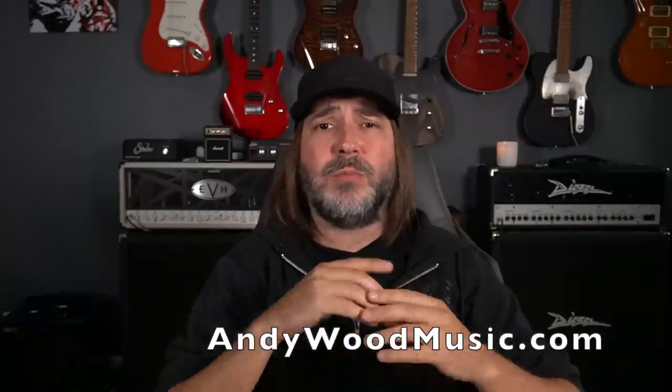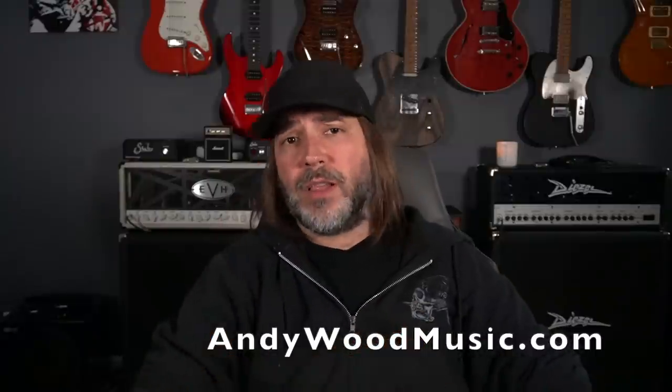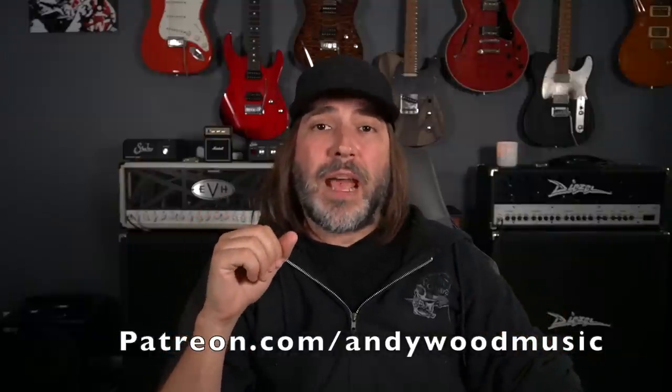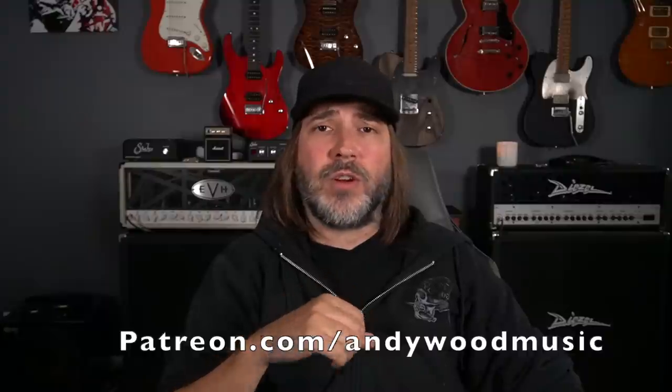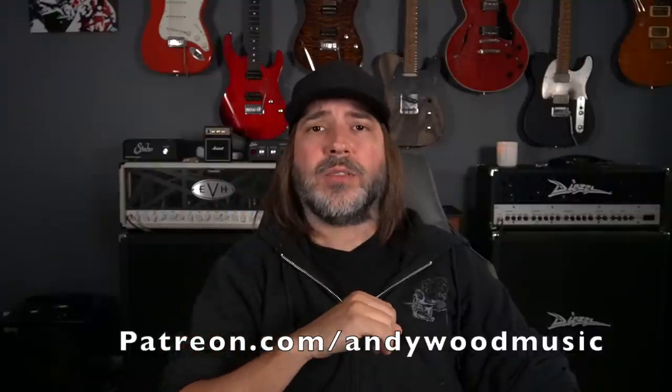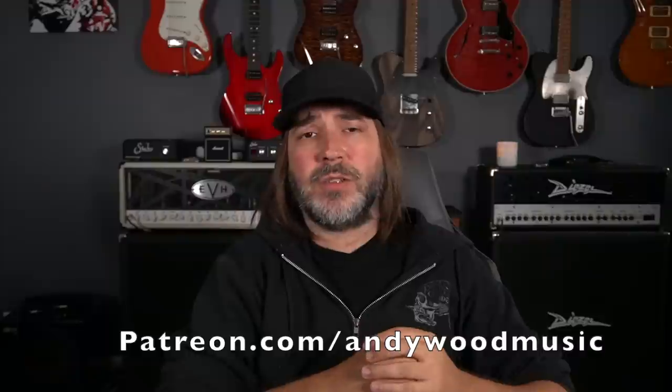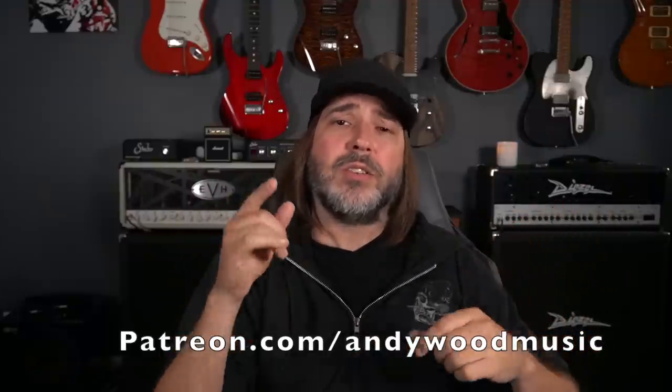Thanks for hanging out here in the Woodshed this week. As always, if you're looking for lessons, tones, backing tracks, transcriptions, or if you want to book me for a live show, hit andywoodmusic.com. If you're looking for exclusive content — behind the scenes, over 200 exclusive videos, a weekly Zoom masterclass, access to our private Discord server — all of that can be found at patreon.com/andywoodmusic. It's a great community with some really incredible players, and I'm constantly posting exclusive videos only available to Patreon members. Thank you for hanging out this week in the Woodshed and we'll see you next week.